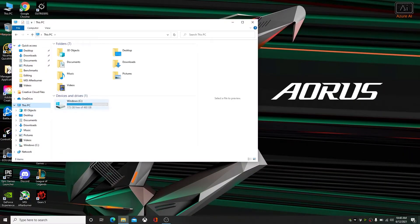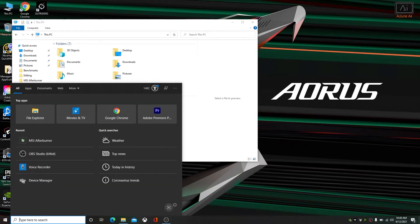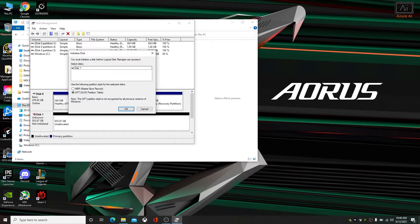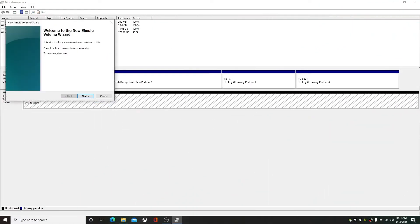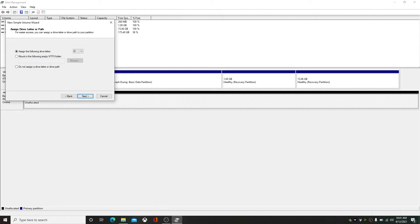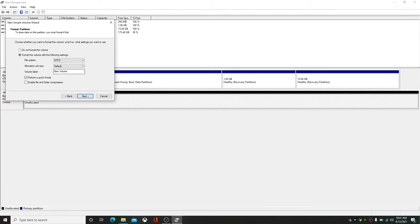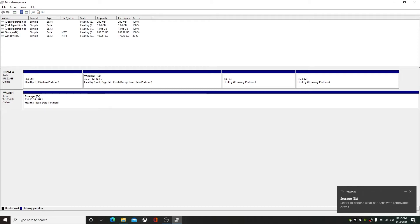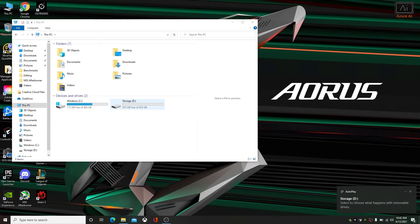Now here we are in Windows, and as you can see, the drive does not automatically show up. All you need to do is type into the Windows search bar 'create and format hard disk partitions' and click on that — it's going to open your Disk Management tool. It already sees that I installed a new drive. Leave everything as is, hit OK, and it's going to initialize your disk. Then right-click on the bar that says 'unallocated,' select 'New Volume,' hit Next. You don't need to change anything — just hit Next, Next again. On this screen you can change the name of your new volume; I'm going to name mine 'Storage,' then hit Next and Finish. Your drive is now initialized and ready to use. I'll check File Explorer — there it is, ready to go.